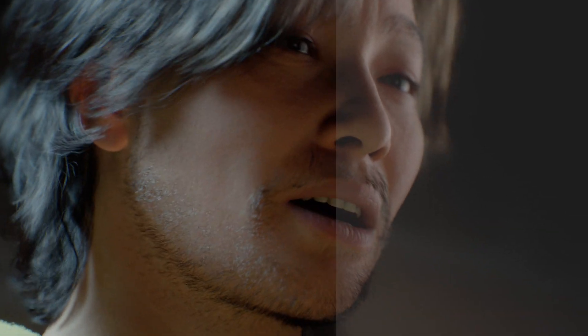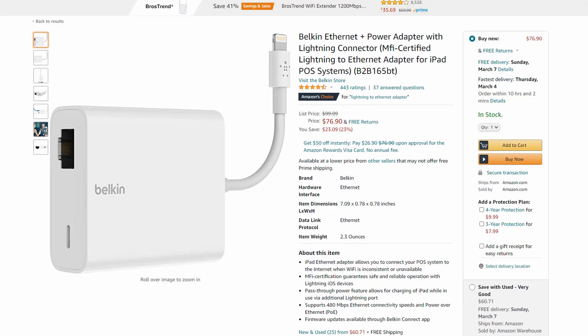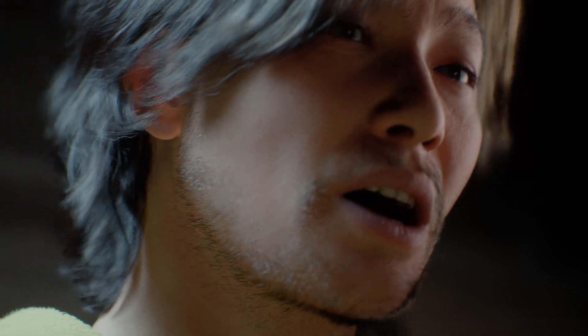The first thing you should get is an Ethernet adapter that connects from your Ethernet router directly to your iPhone. This is a little bit pricey but I think it's worth it, because without it you're going to have to connect to Unreal Engine 4 using Wi-Fi. If you have a lot of Wi-Fi devices and connections in your house, you're probably not going to get good quality out of your iPhone.